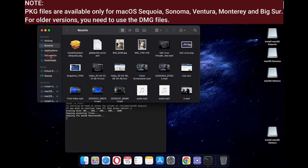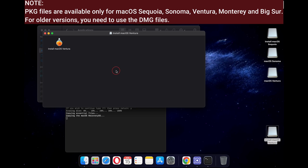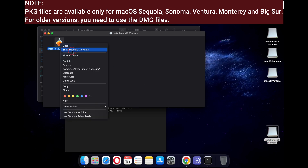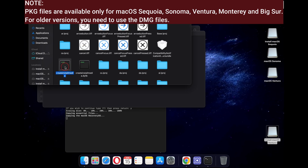As mentioned previously, if you don't find the pkg file for a specific version of macOS, you can simply use the dmg file. Once you click on the dmg file, you will find the exact same Install macOS application that you can use.